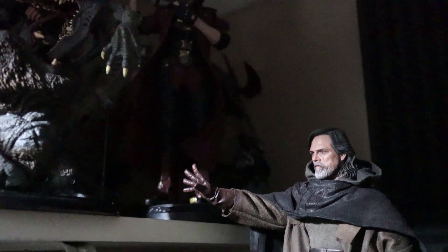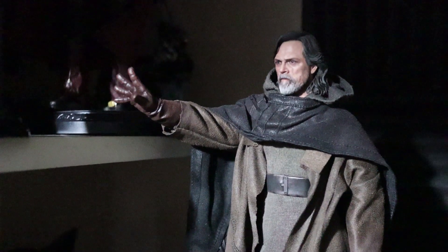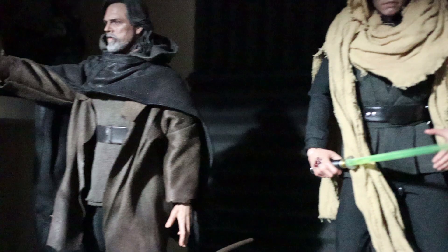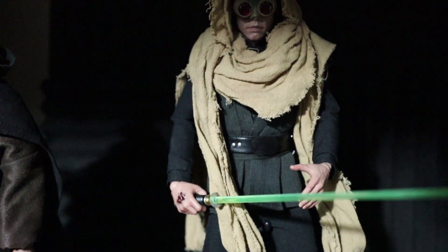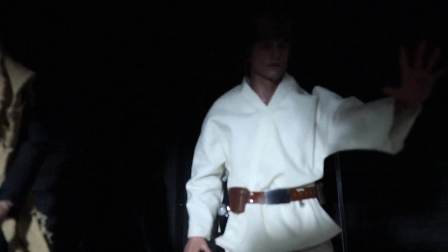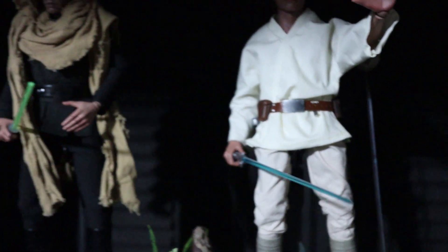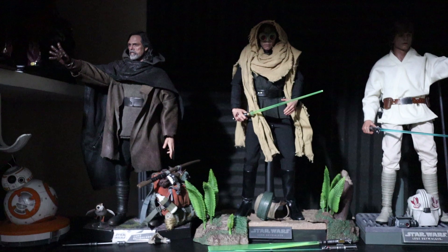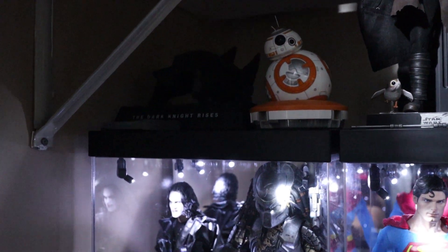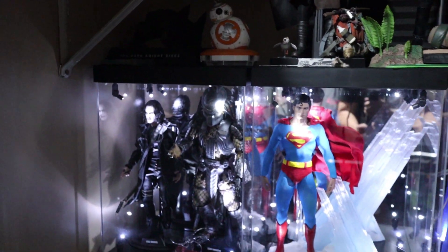On this side you've got some random stuff — Dante, King Kong, and that's Marcus Fenix from Gears of War. On the back you have Injustice. You've got Luke Skywalker here, BB-8, and The Dark Knight Rises. You've got the deluxe version of Luke with this beautiful base and then we call the other one Farm Boy Luke. So this is the evolution of Luke Skywalker for me — that's a really nice display.